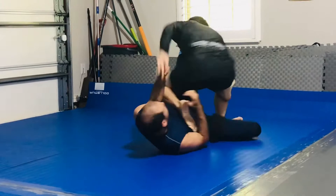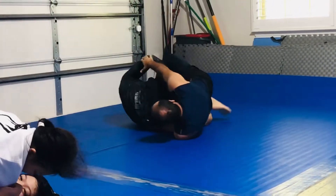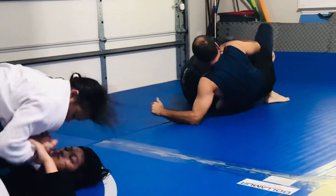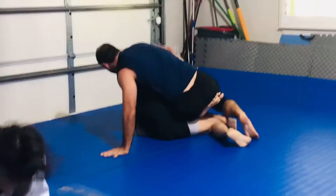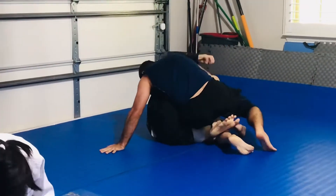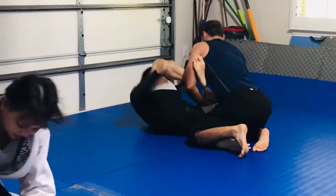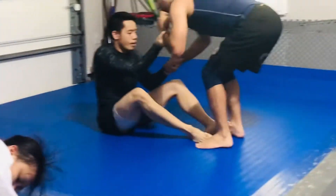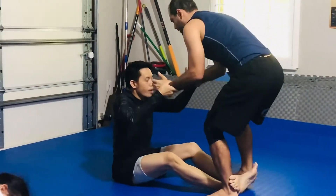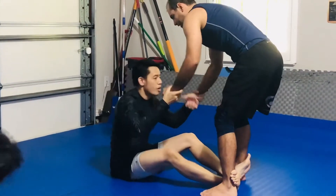Now he wants a knee bar. I don't care about X guard — I just want to get out, hopefully get on top when I'm out of this. He did a good job going for this thing. He's got his top hook in, then he pulled it out — I think I was glad he pulled it out. We don't have a lot of space; we're in a garage, so there's another group near us. That's when I see the camera, so I'm going to turn it up.